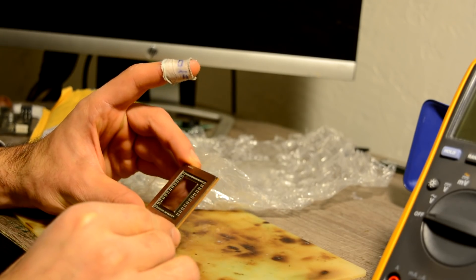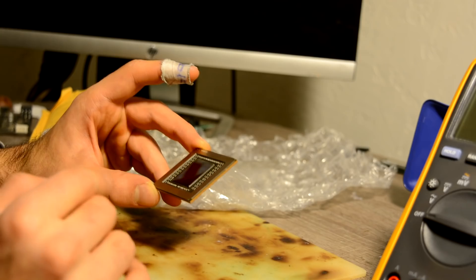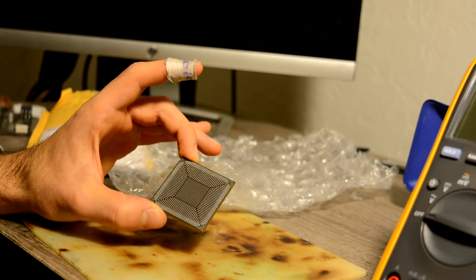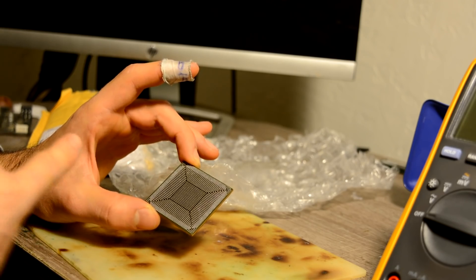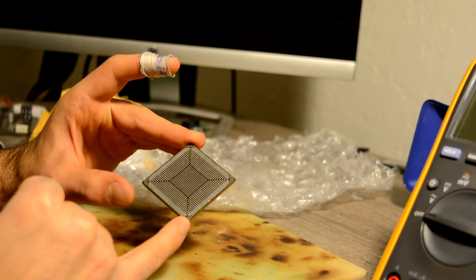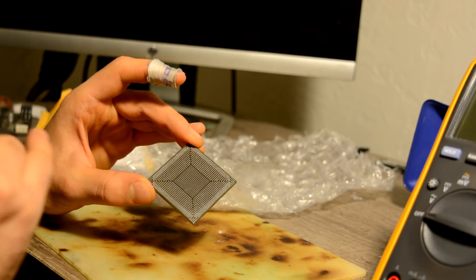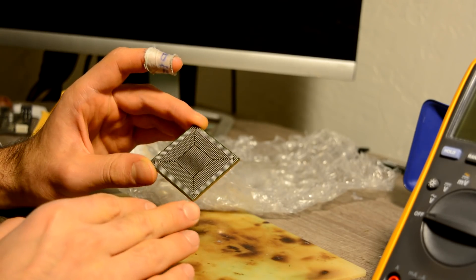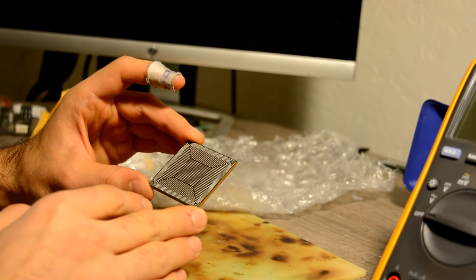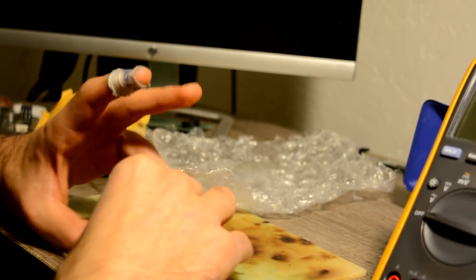That looks nice and clean — acceptable. I don't really see any cracks, just a couple of scratches but that's fine. On the back, this chip has definitely been rebuilt previously, because these are 0.45 millimeter balls and new chips usually come with 0.5 millimeter balls. We will absolutely be able to tell while installing this chip — if it melts at around 170 degrees, then this is lead-containing solder, meaning it's been re-balled with re-balling balls.